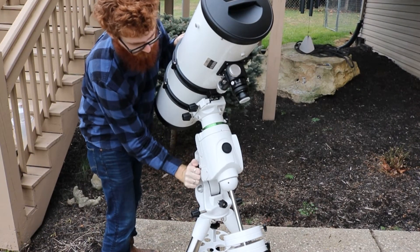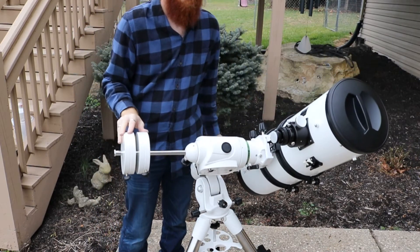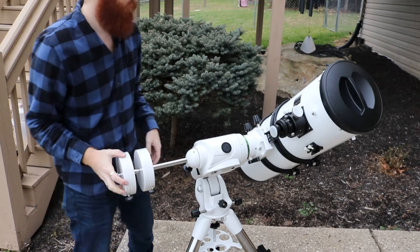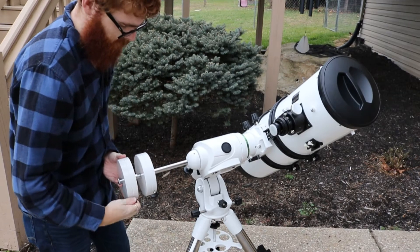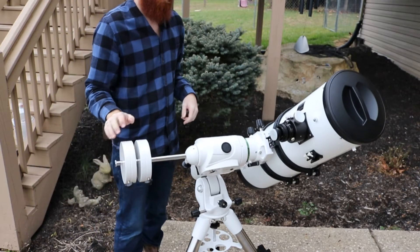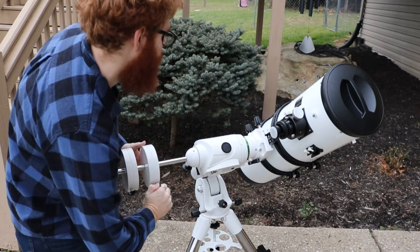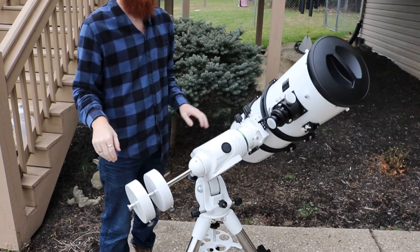Now we loosen the clutch on the right ascension axis so that we can balance the scope. This is done by softly pushing on either the scope or the counterweights to see how much it rotates, in order to figure out where the balance point should be shifted. When the scope appears to be balanced, tighten the screws on the counterweights so they stay in place, and return the right ascension axis to its original position.